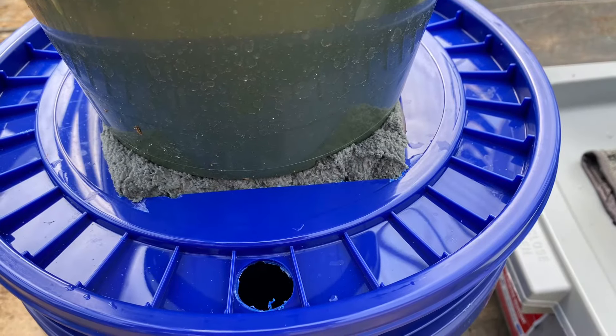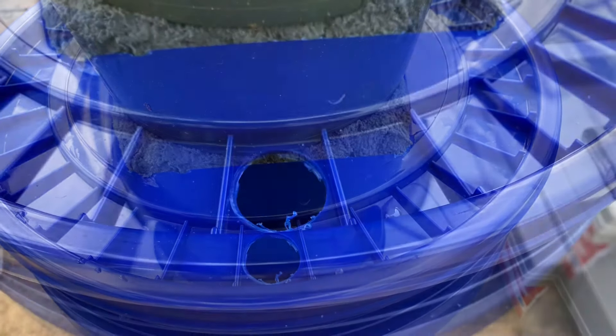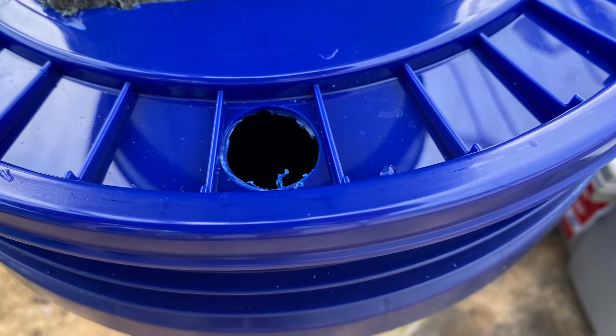Then add a three-quarter inch hole in the lid to make it easy to fill the reservoir. Use a cork or stopper to close this hole to keep mosquitoes out of the water.